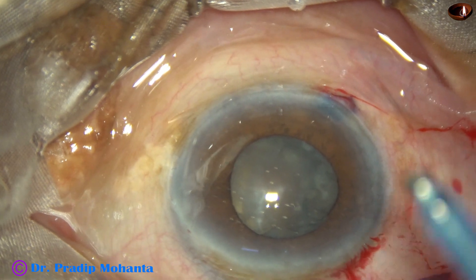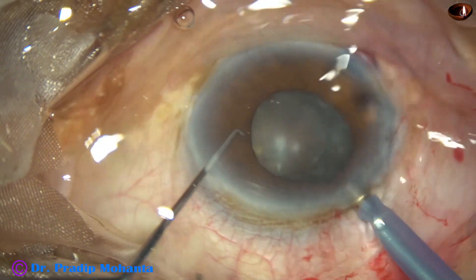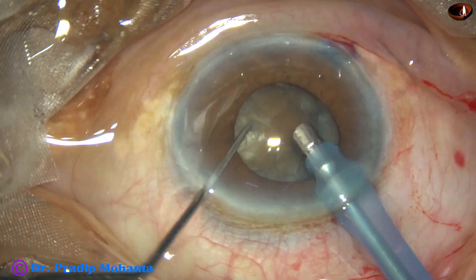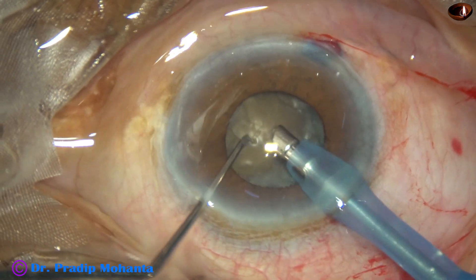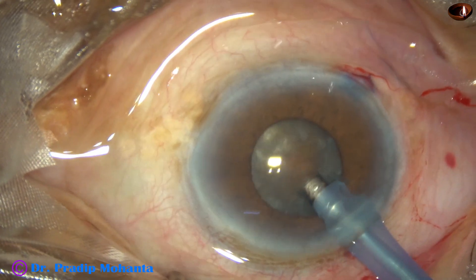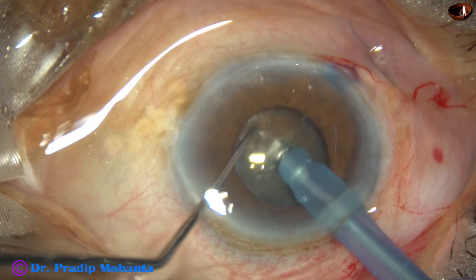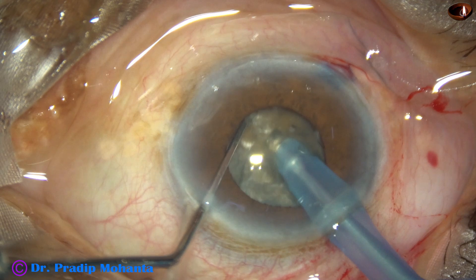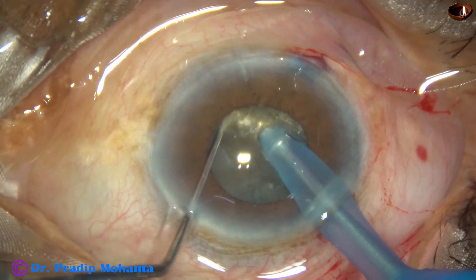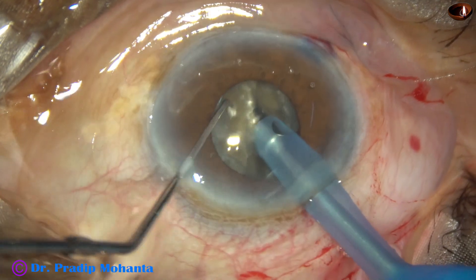Hydrodissection has been done and now is the time to manage the nucleus. The phaco needle goes in with its bevel down. Some superficial cortical lens matter is removed, and as I do this, the size of the pupil has become smaller — about 3 mm now. As I try to chop the nucleus, it is still about 3 mm but sometimes it will be smaller than this.